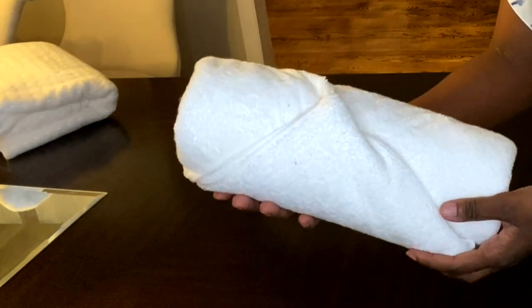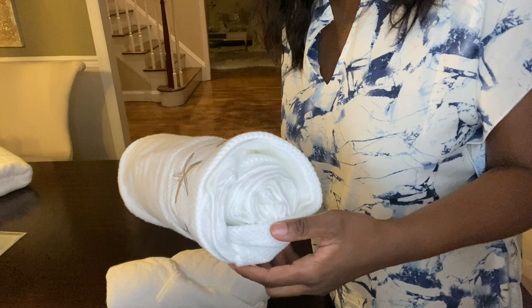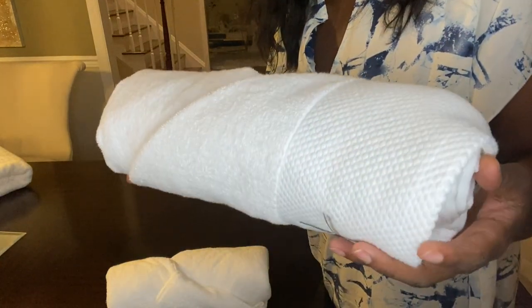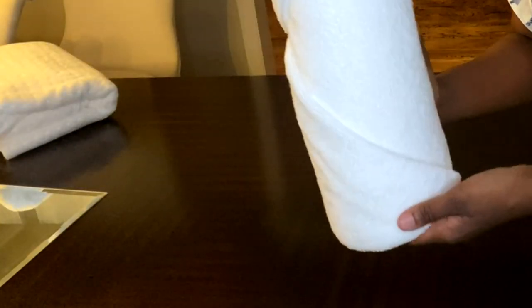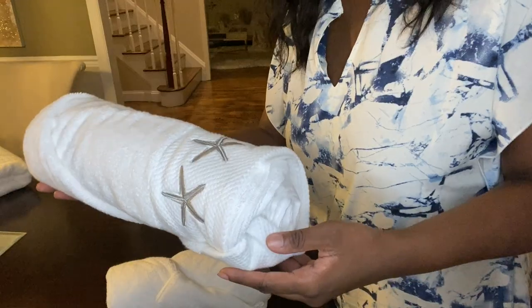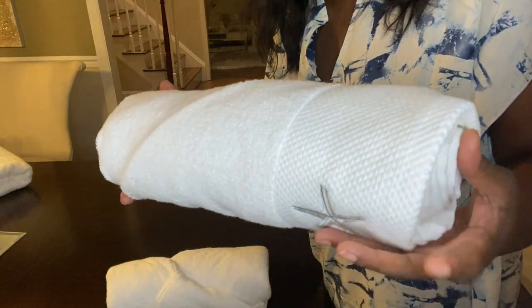This is very similar to a previous folding technique that I showed you. With that one the ends are showing and the design is showing as well, but with this one the design is not showing and the end is tucked in too. If you want to know how I did that one, please check out the video — it's going to be at the end of this video, in the description box, and in the comment section.